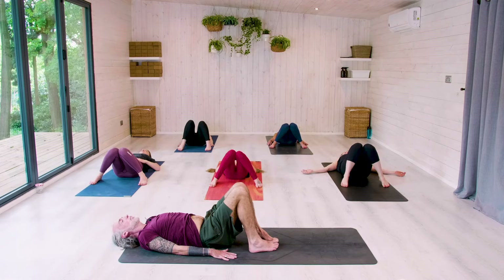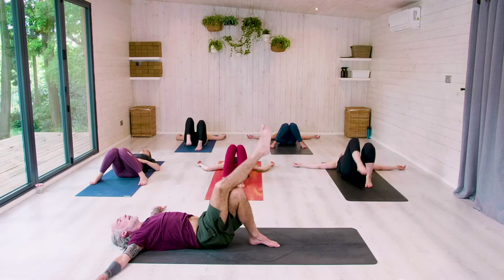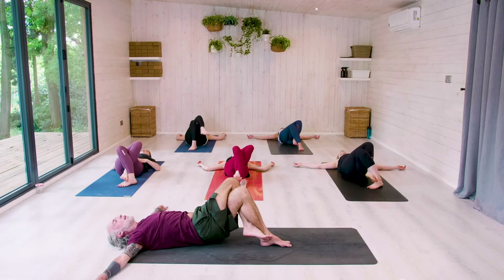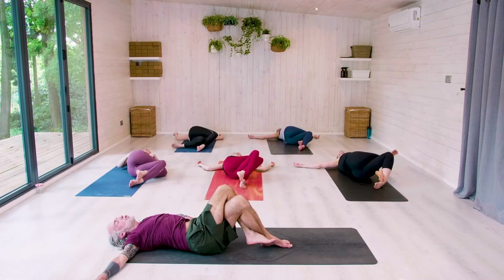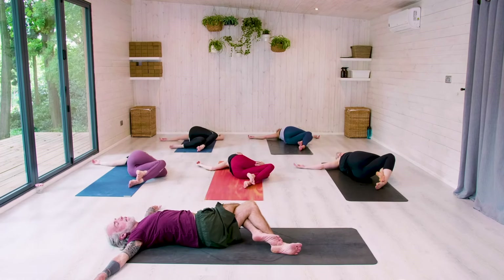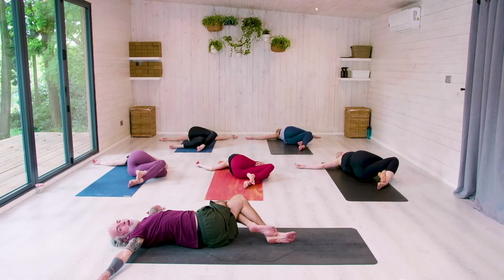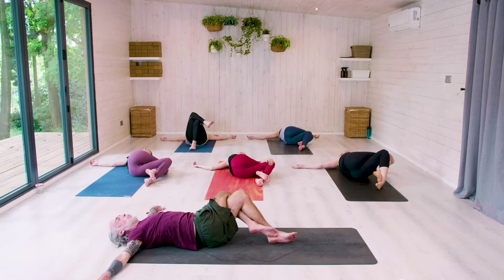Walk your feet in. Take your arms out T-shaped. Take your right knee over your left knee. Hook your toes to the back of your left calf. Press into the mat with your left foot, lift the hips. Shuffle the hips over to the right. Drop your knees over to the left. If your neck is okay, gaze over your right shoulder. Try to bring your knees in line with your hips or navel. Breathe. For three. For two. For one. Return the head to centre as you slowly and with control bring your knees back up.